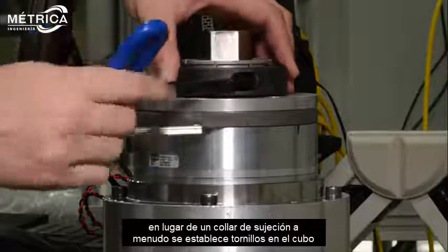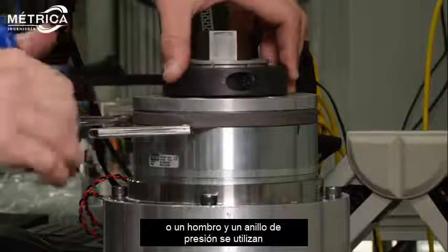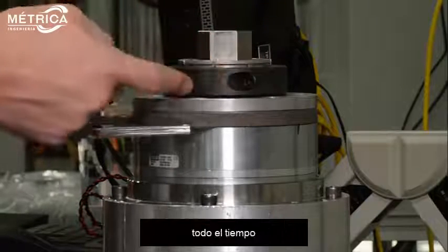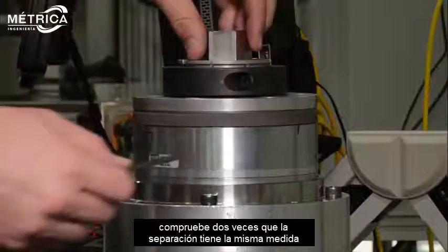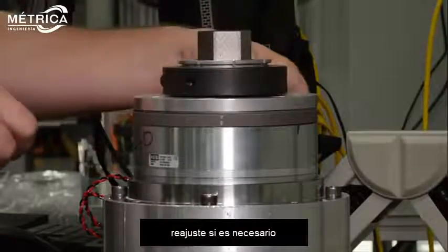Instead of a clamping collar, often times set screws in the hub or a shoulder and snap ring are used to set a consistent air gap every time. When the hub armature is secure, double check the air gap to ensure it is consistent around the entire circumference of the brake. Adjust if needed.